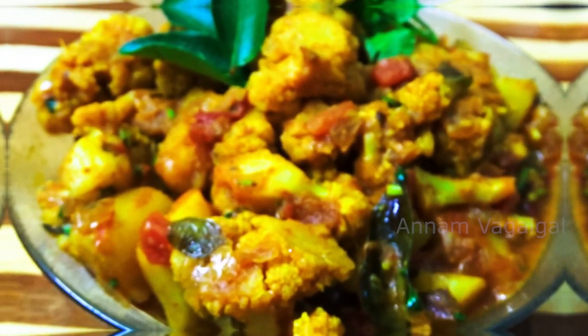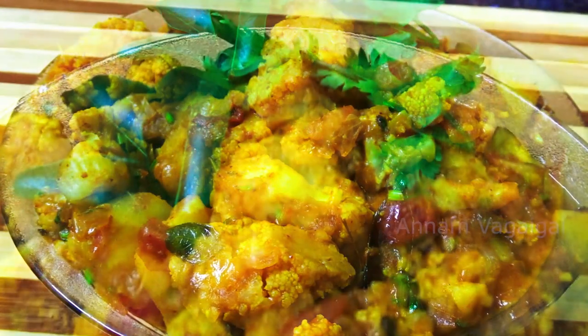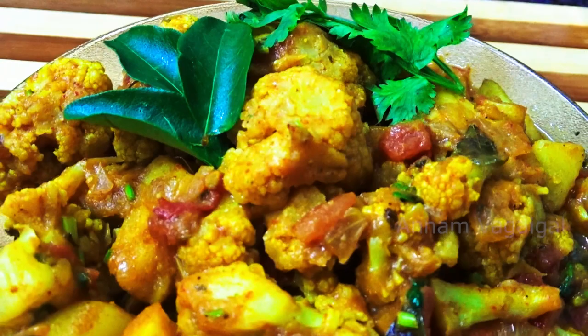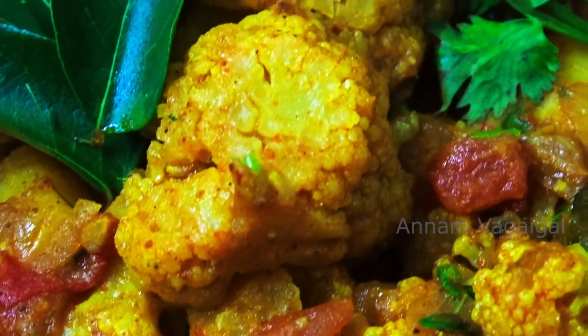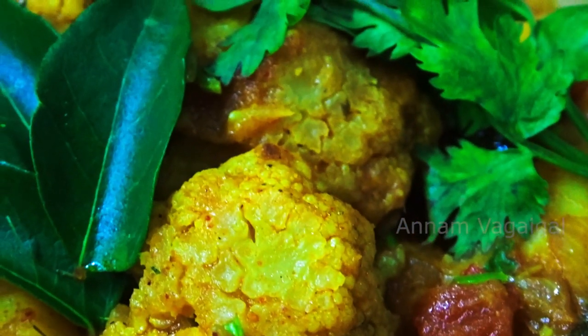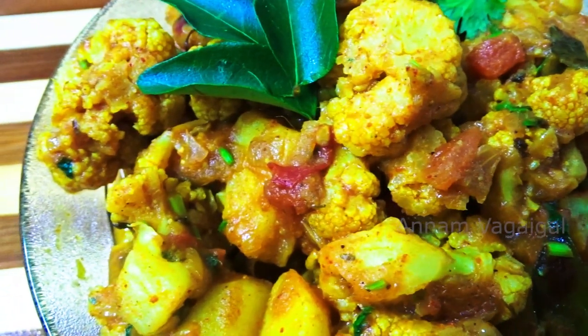We are ready to cook the cauliflower potato curry. If you don't want to eat it, don't eat it. If you want to cook it, please comment. Subscribe to our channel. Thank you!